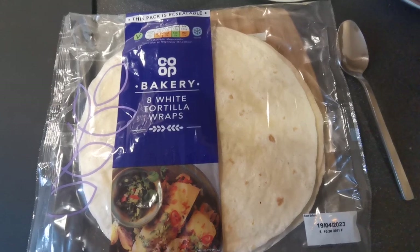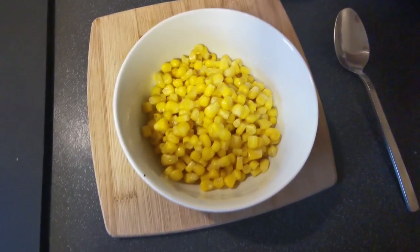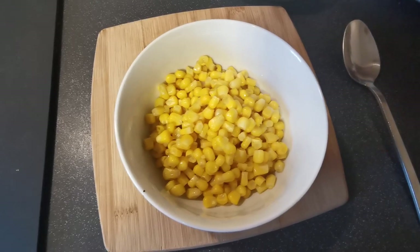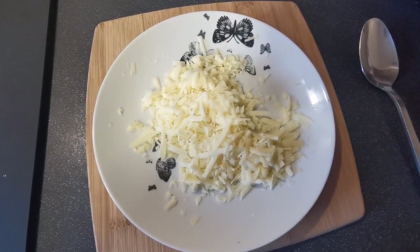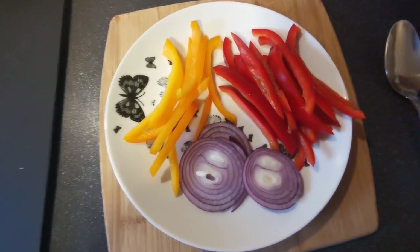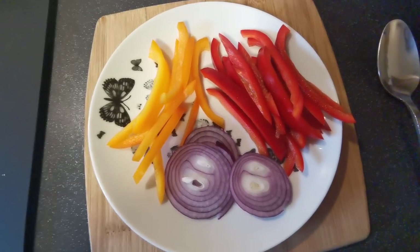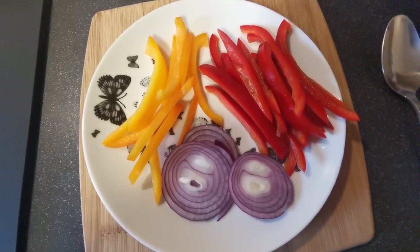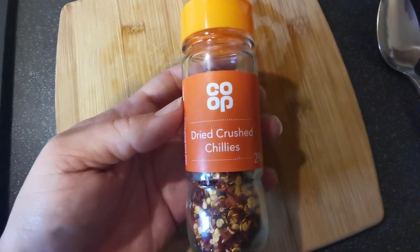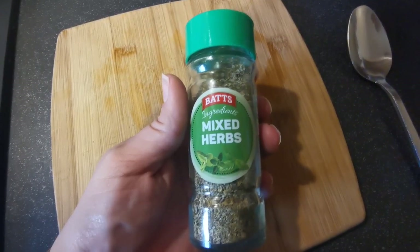For this video I'm just using co-op tortilla wraps. I've got some sweetcorn here that I had in the fridge from when I made a salad this week, so we're going to use some of that up. I've got some grated cheddar cheese and some grated mozzarella cheese. I had some peppers in the fridge that were just starting to turn, so I've got some yellow and red pepper and I've sliced some red onion. Tomato puree, some dried crushed chilli flakes - these are optional, you don't have to add them but I quite like them - and some mixed herbs. I also melted just a knob of butter.